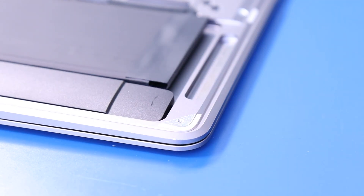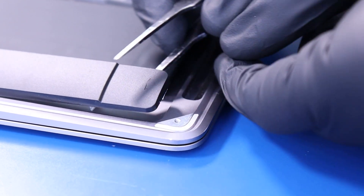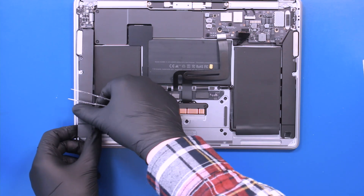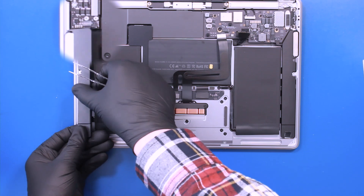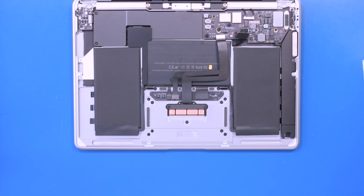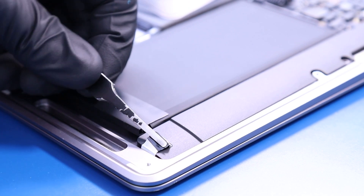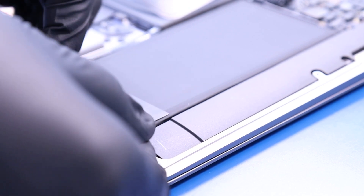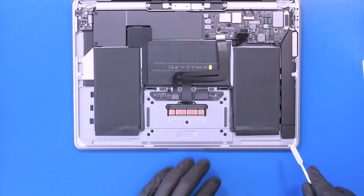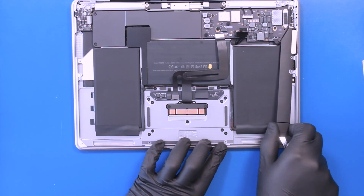Try to avoid ripping the adhesive, but if this happens you can still gently pry the speakers up. Unplug the speaker from the audio board. Don't forget to unplug the speaker from the motherboard.